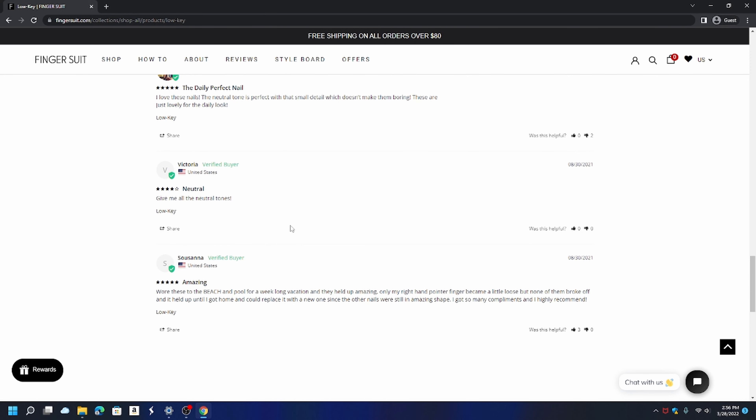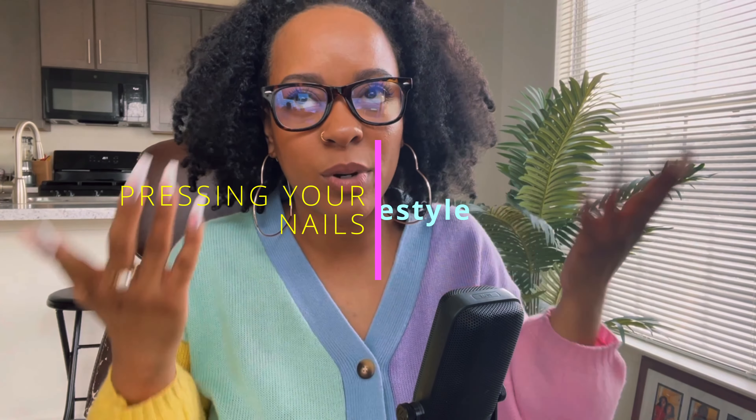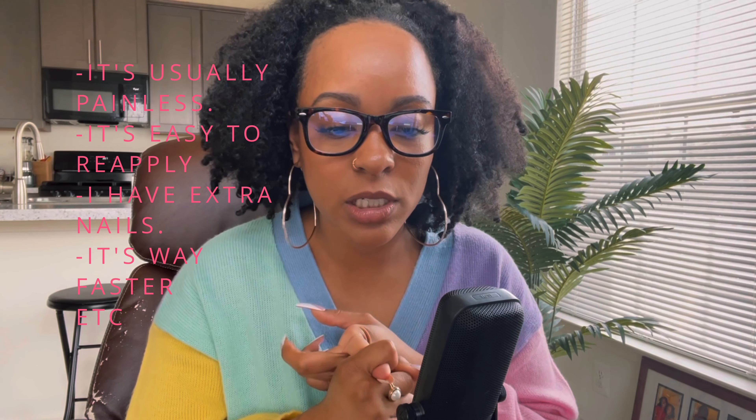Here's a good one: 'Wore these to the beach and pool for a week-long vacation and they held up amazing. Only my right hand pointer finger became a little loose, but none of them broke off and it held up until I got home and could replace it. I got so many compliments and I highly recommend.' Yes! The girls are wearing them to the beach and pool with no problems. Press-on nails are a lifestyle — there's no drive time, no appointment needed.